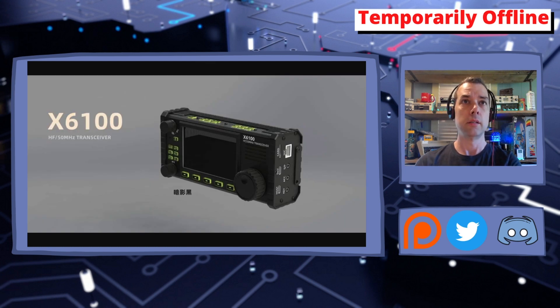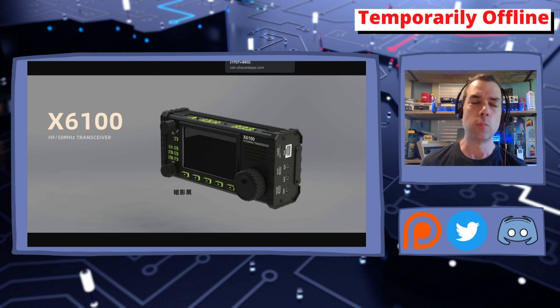There's a beauty shot showing all the lit-up buttons, and it says HF/50 MHz transceiver — a clear clue that it's only going to cover HF and 50 MHz, with no 2-meter, 440, or other bands. When they say HF it could mean 160 through 10 meters, or possibly something else, but we'll keep looking.